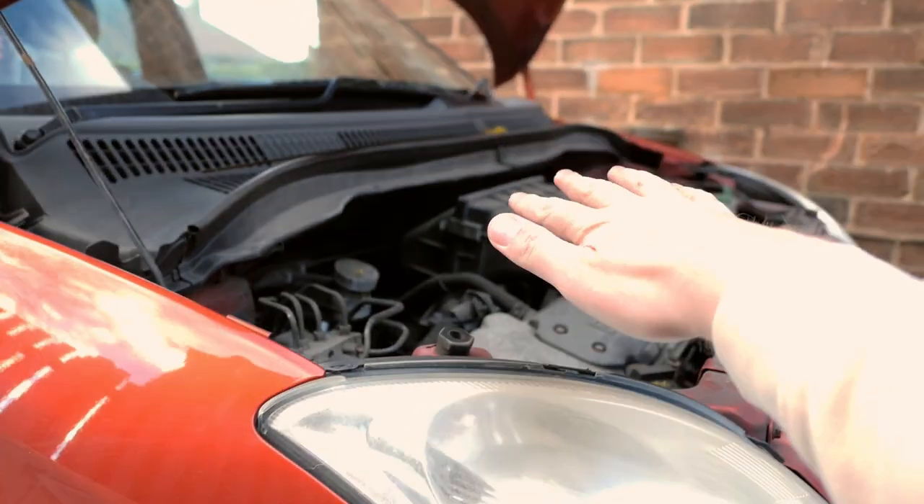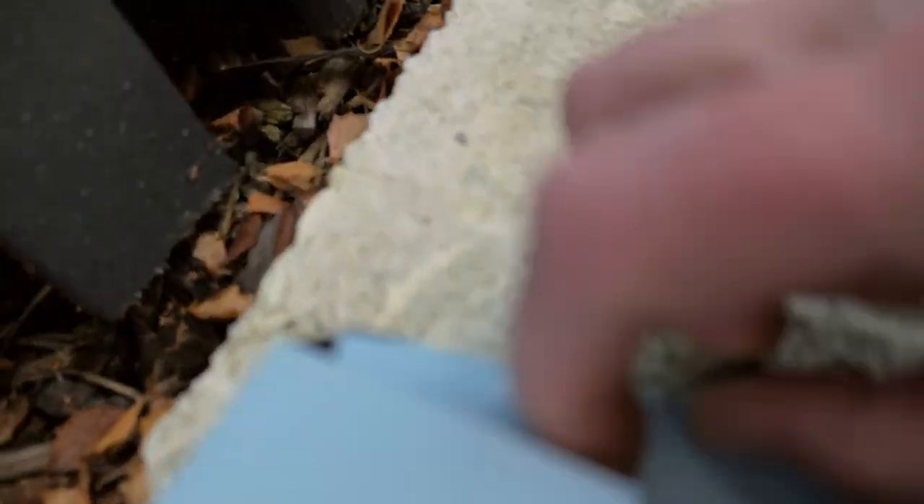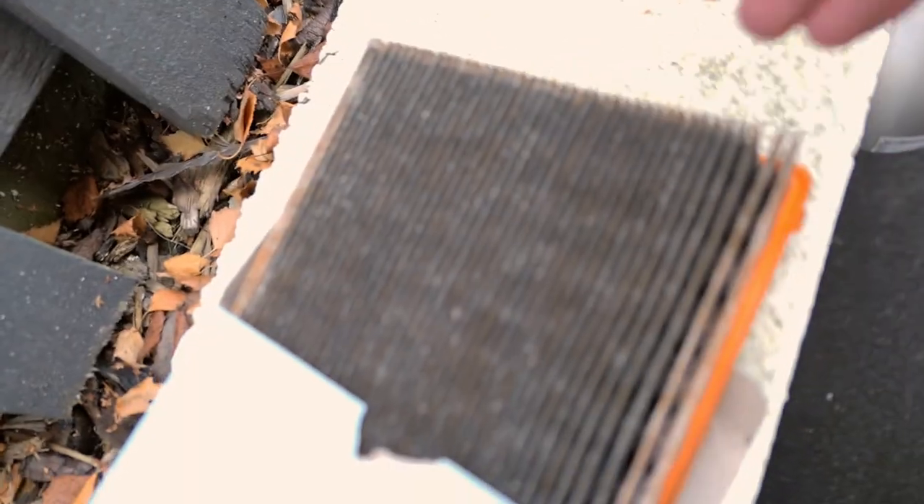Anyway, let's brave this cold weather. Fast forward a little bit - I've just replaced the air filter. It's nice and easy, it's up top. Here's the old one for reference. Absolutely filthy. Look at that. Shocking.